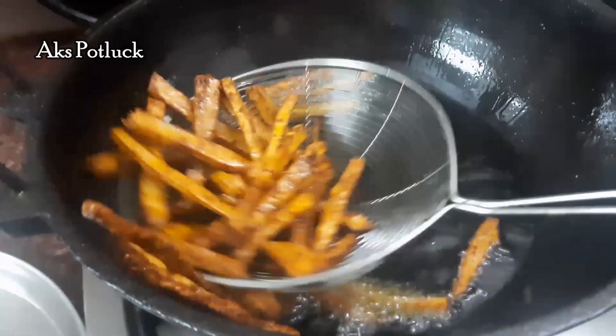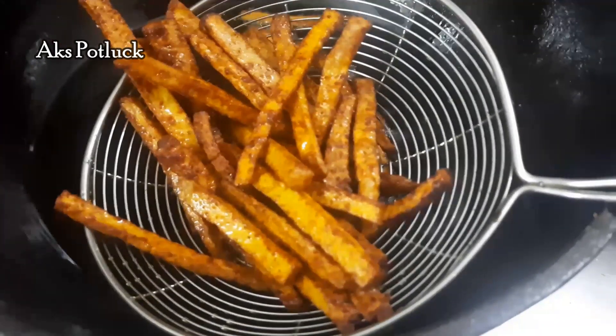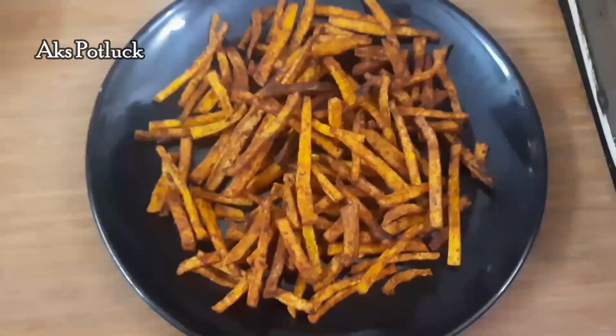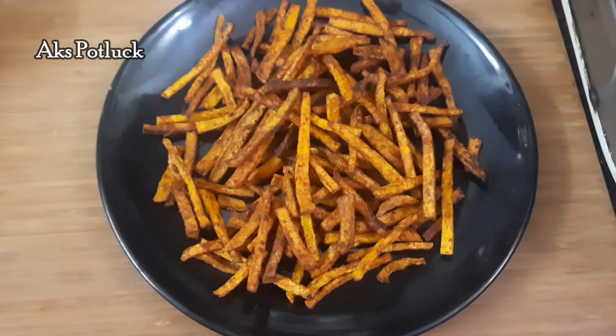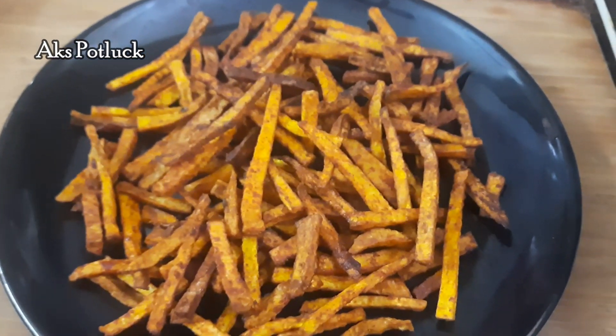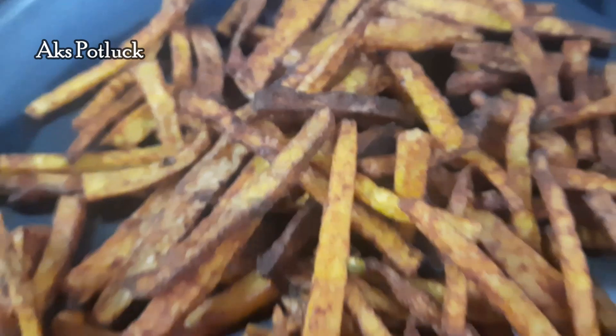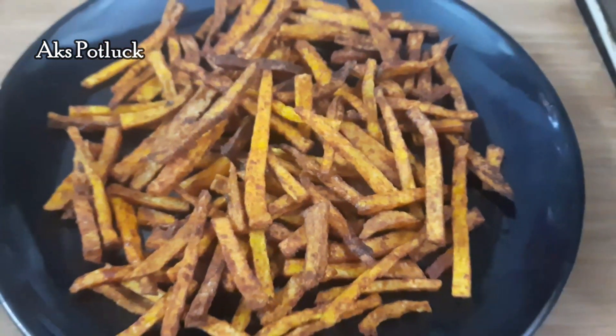In 5 to 10 minutes, we are ready for our healthy yam fries. Let's try this.